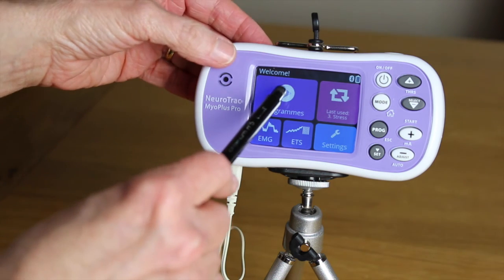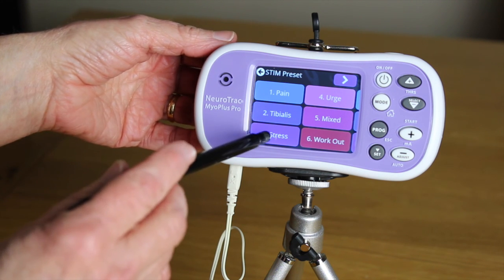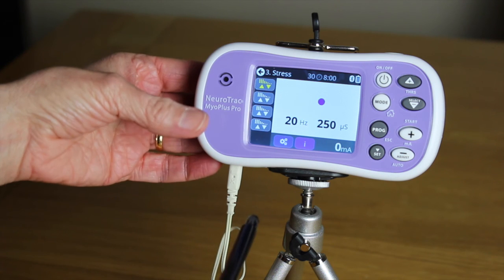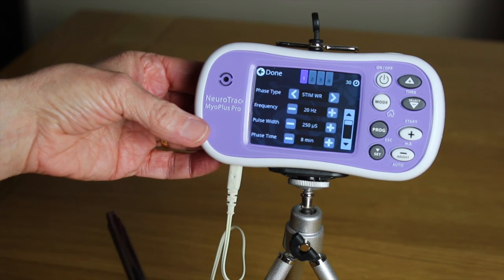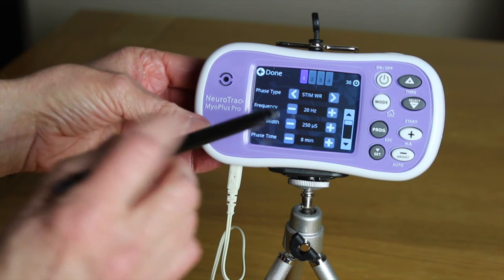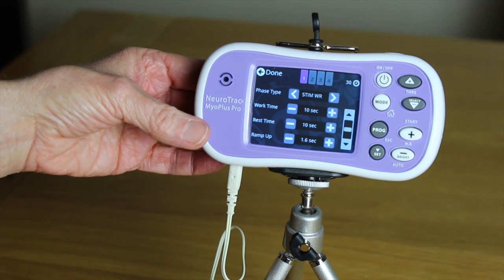Switching the unit on takes you to the welcome screen. Press the program button and you can see some of the various presets for different conditions. Let's focus on preset three: stress. The first phase is highlighted in yellow. You can view the specific details of each phase by pressing the icon at the bottom of the screen. Here we have access to information such as the frequency, pulse width, total phase time, and that the muscle will receive stimulation for 10 seconds and then rest for 10 seconds.